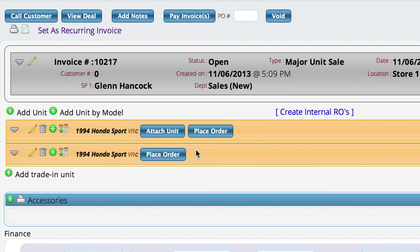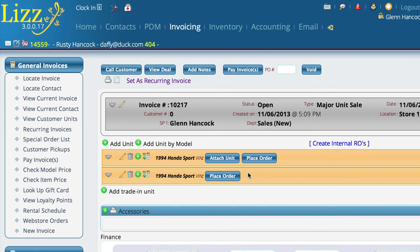Just to recap: you have the ability to attach a specific unit, you can now attach more than one unit at a time, and you also have the ability to attach strictly by a model number. And as you can see, even if you have them in stock you can still attach by model number, and when you attach the unit it will actually link it up to the one that's in stock.